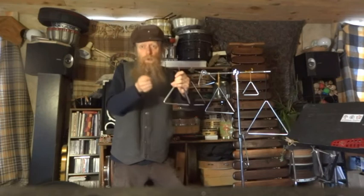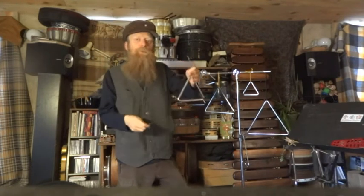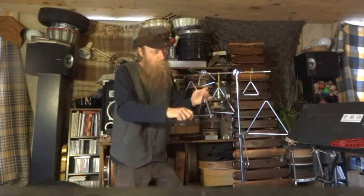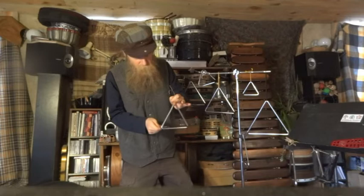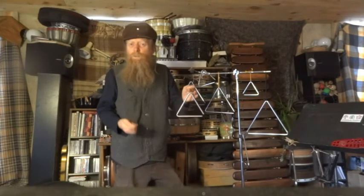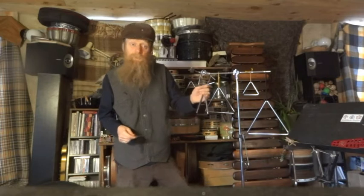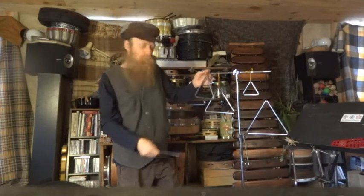Once you get this nice long tone, this ding sound, you can start playing with some rolls. Here's a corner roll — it's used in a lot of orchestral music. You just take it and go up, doing a crescendo however you want.